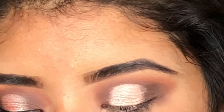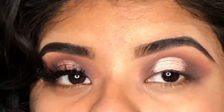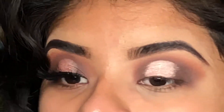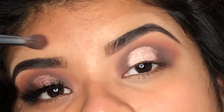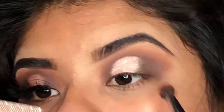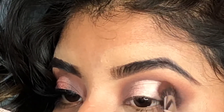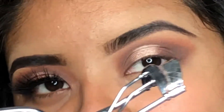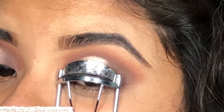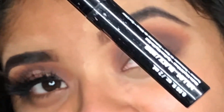Now I'm going back to the Morphe in 28 and adding just a little bit of the brown eyeshadow to blend both of the colors together. Next I'm going to curl my eyelashes and add some of my favorite liquid eyeliner.